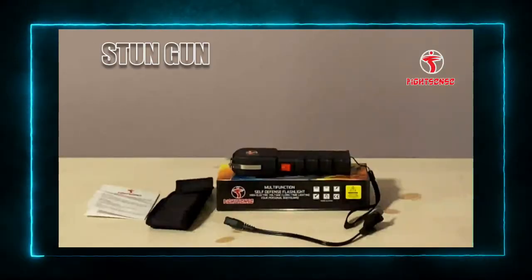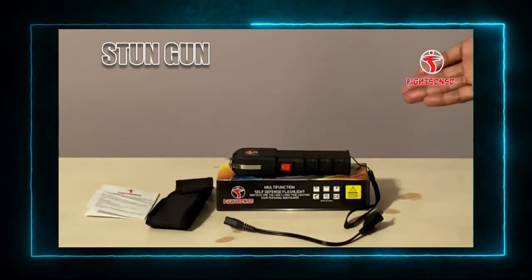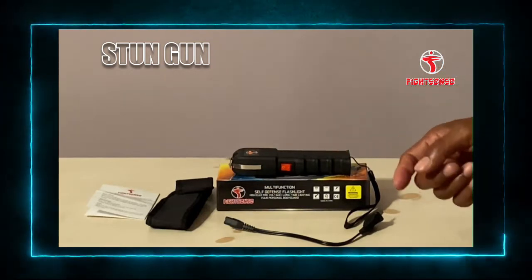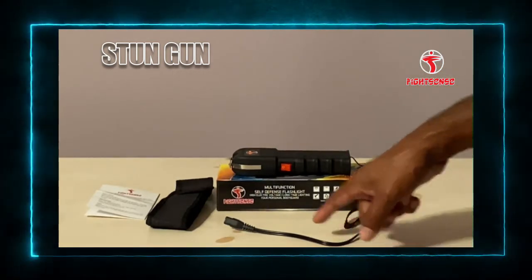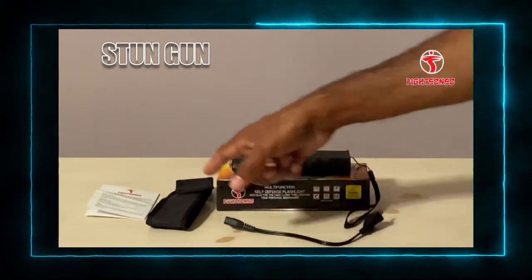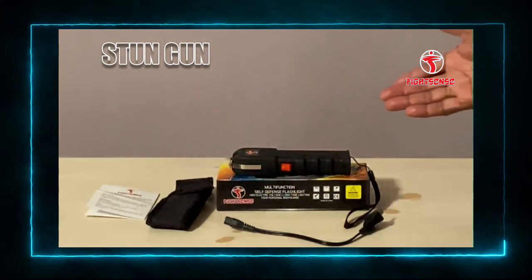I am reviewing a personal bodyguard called a stun gun. With this particular one here you get the stun gun which has a rechargeable battery, the charging cable and the carrying case which would fit on a belt, and the instructional manual which will tell you how to use a stun gun.